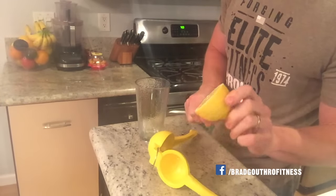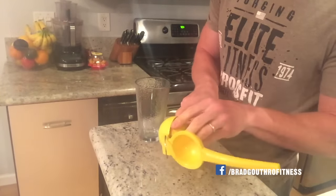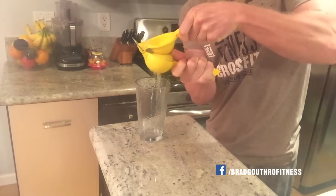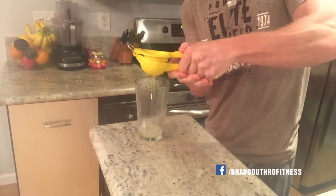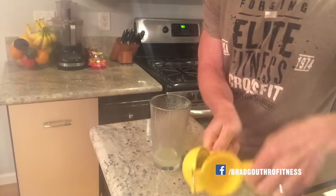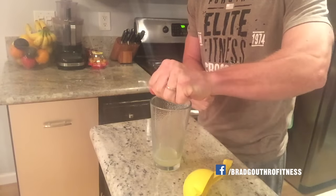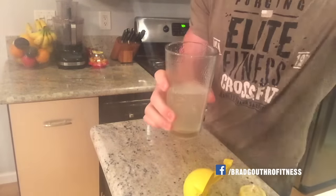First thing that I do in the morning is I get some lemon water. So I take a lemon, chop it in half, take my lemon squeezer, get a glass, squeeze all that lemon juice in there. And if you don't have one of these contraptions, all you have to do is take that, squeeze, get all that lemon juice out, get some water, and there we go. Cheers.